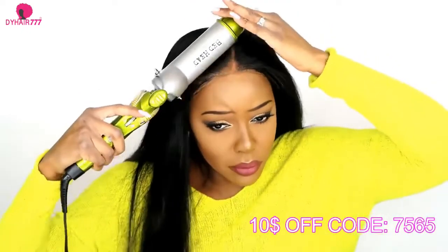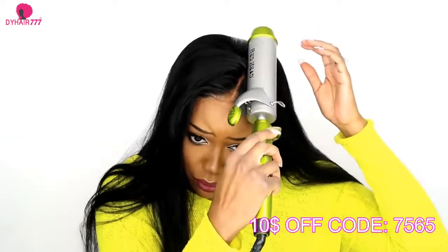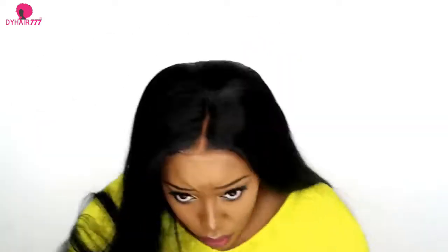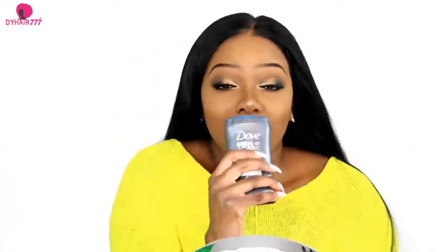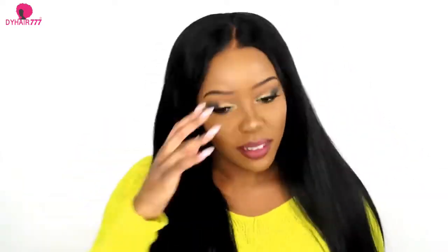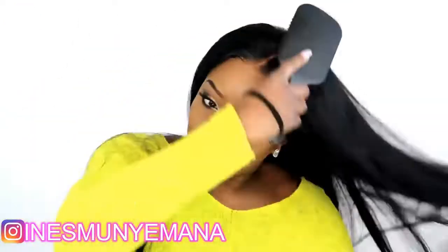Now I'm going to take a hot curling iron — or you can even do that with a hot comb — and comb it on top of my hair because I want it to lay very flat. If you want to style it differently after, that's fine, but to make your hair lay flat you can use that trick. Here's the funny part: to lay my hair flat I use the Dove Men deodorant on all the little hairs that stick up, and it does the trick without being a gel. And here's the final look.